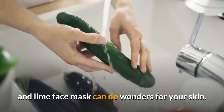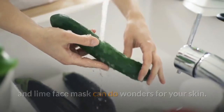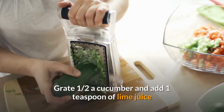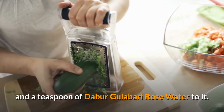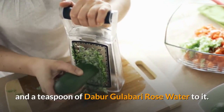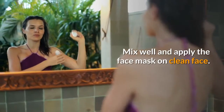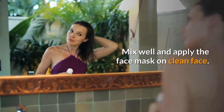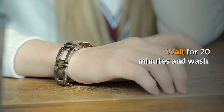Grate one half a cucumber and add one teaspoon of lime juice and a teaspoon of rose water to it. Mix well and apply the face mask on a clean face. Wait for 20 minutes and wash off.